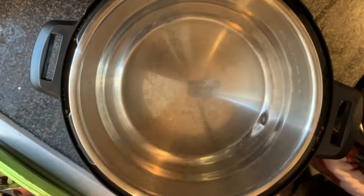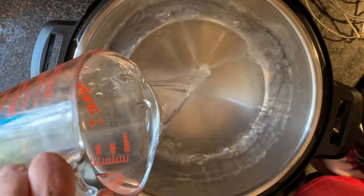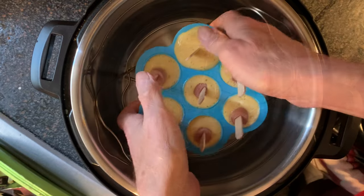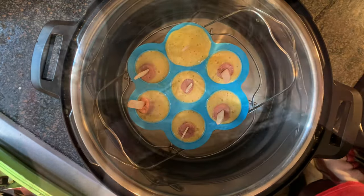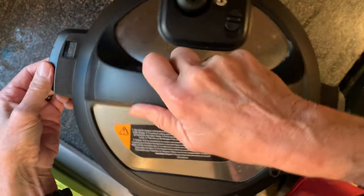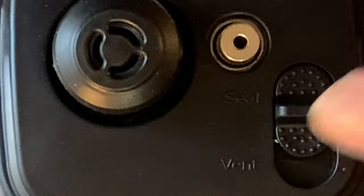Remove the lid from your Instant Pot, then add your water and the trivet that comes with your Instant Pot. Place your egg crate with the hot dog mix down in the pot. Cover lightly with foil, replace the lid, making sure the switch is set to the seal position.